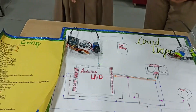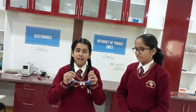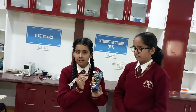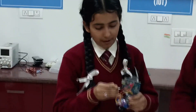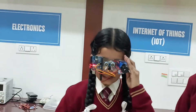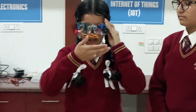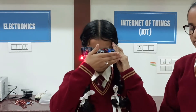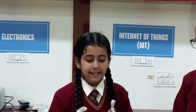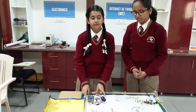Now I will explain the working of this sensor. When the blind person wears this eyewear, we first give power through the power source to the Arduino. When anything comes within a range of 20 cm of the ultrasonic sensor, the buzzer will start to beep. This will alert the blind person that there is an obstacle in front of them and will protect them.